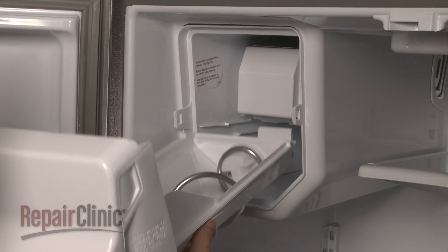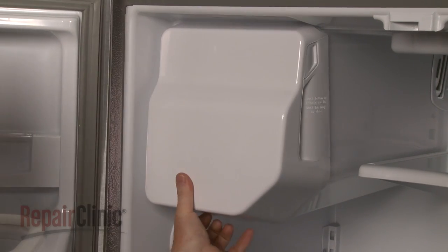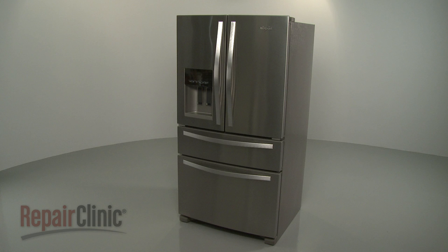Realign the ice bin on the track and snap it into position. With the repair completed, plug the power cord back in and your ice maker should be ready for use.